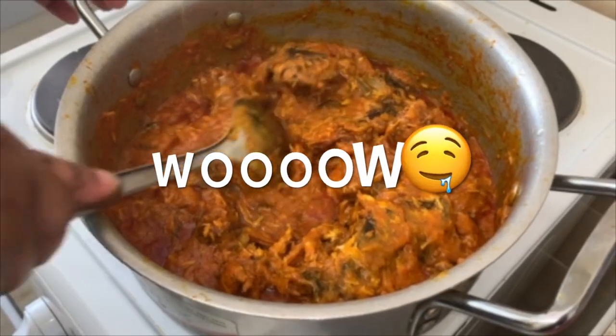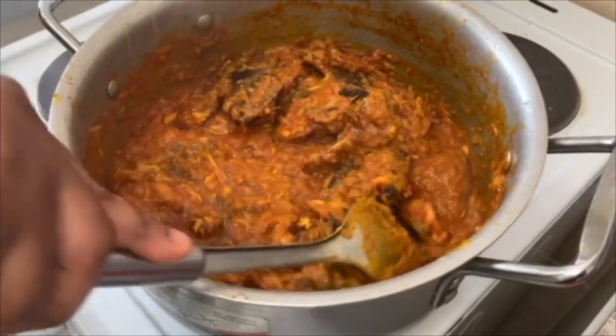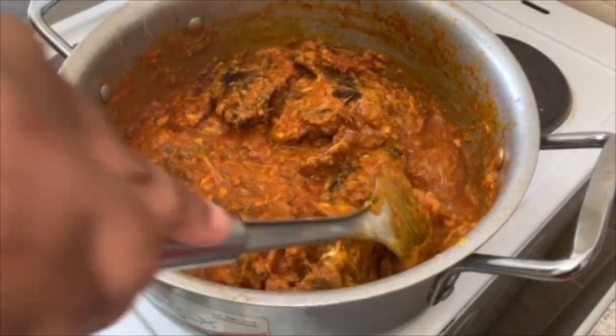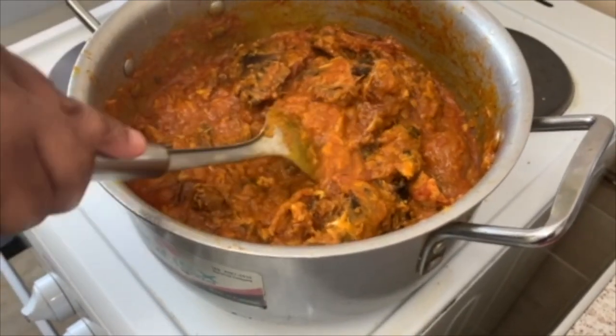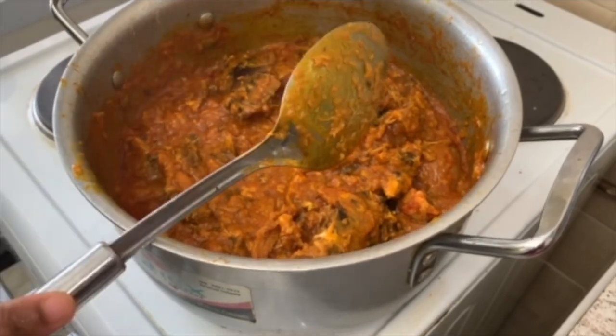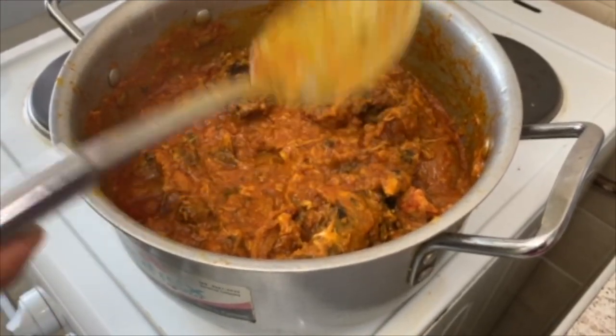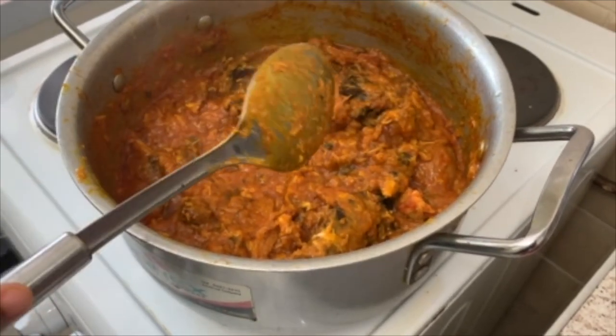So this is the final part of the soup. Some people use groundnut to make their soup, some people use gari, but mine — I use starch. Comment below and let me know your choice, try it also. It looks yummy. I'll make it thicker some more.